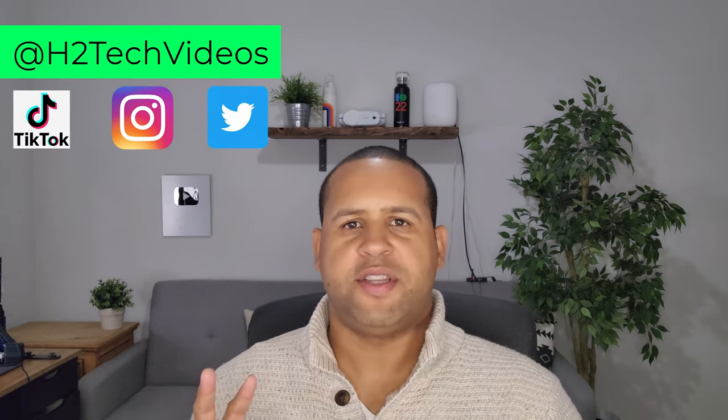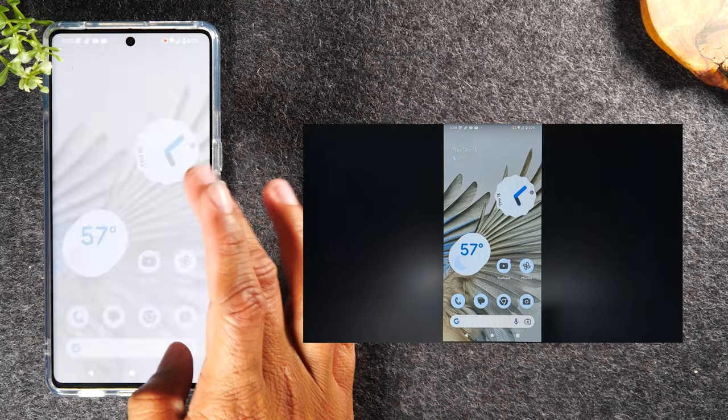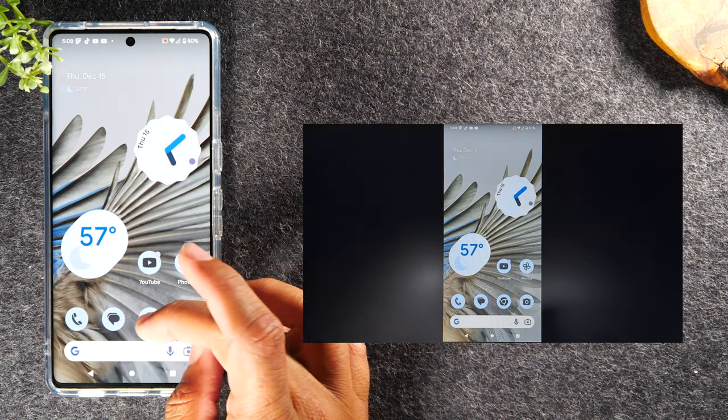I'm going to show you two different methods. The first method is how to mirror everything that's happening on your phone onto the TV. For example, if you're playing a game and trying to show your gameplay on the TV, or doing a demonstration and teaching someone how to use an app, you can mirror your entire screen and everything you do will show up on the TV.